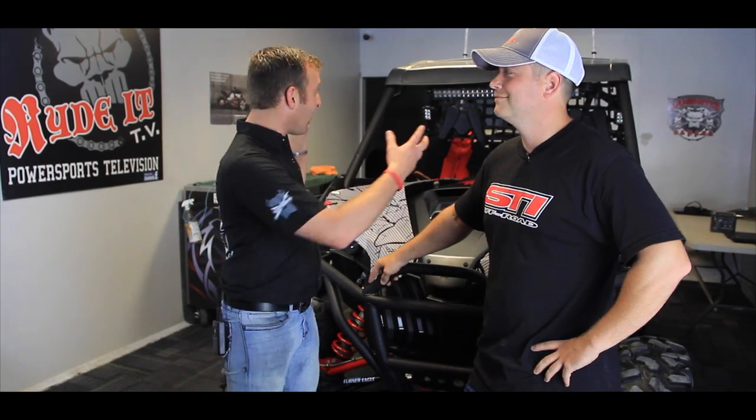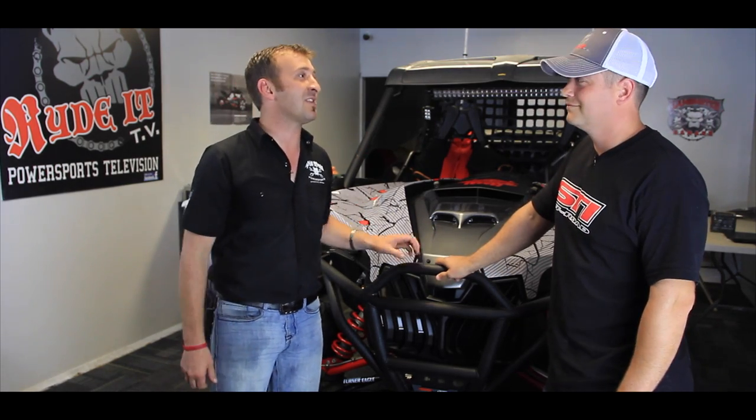We're here today getting ready to install a new stereo top on this Maverick. John from MTA, a good friend of ours, is shipping us over a new top right now. We're expected to hear any minute. It's going to be smooth. It's going to have an Alpine stereo, built-in light bar, Bluetooth connection. So all of this is going to disappear and it's going to go all one smooth, clean unit. Let's get this thing done.